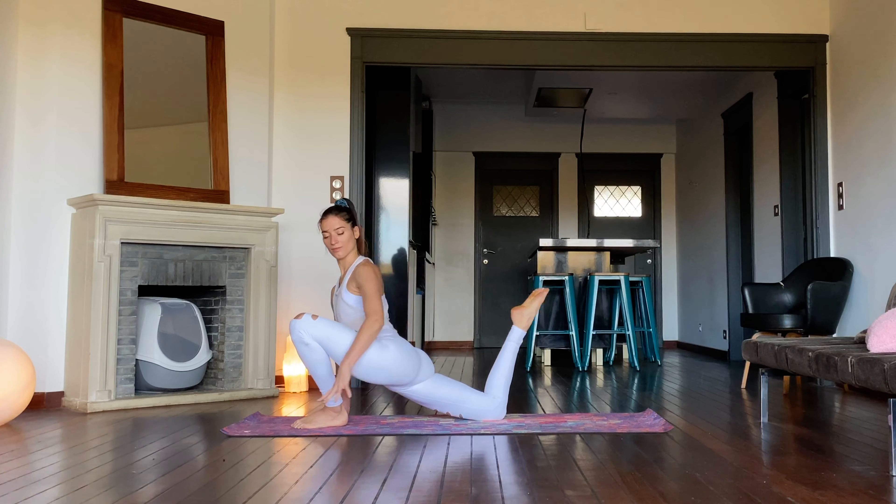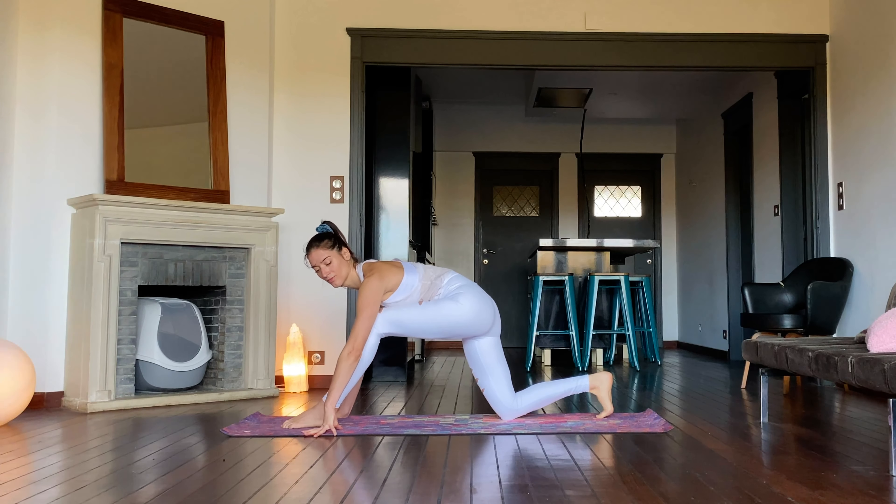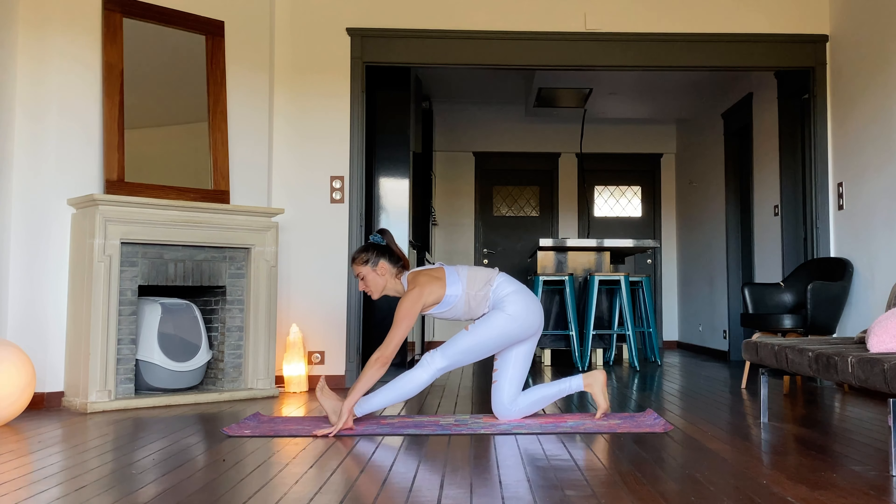Let go of the back leg and move back and forth from half splits on an exhale.